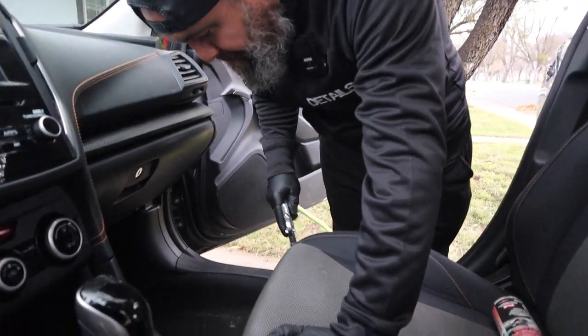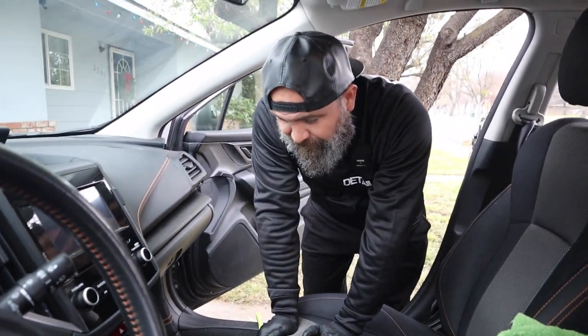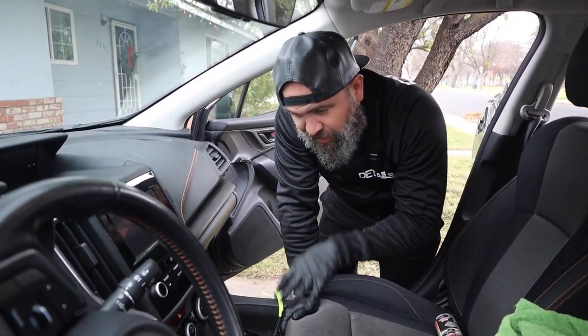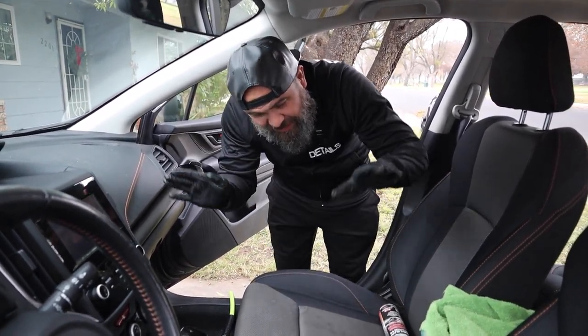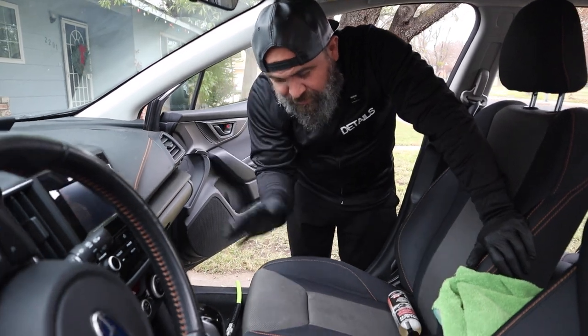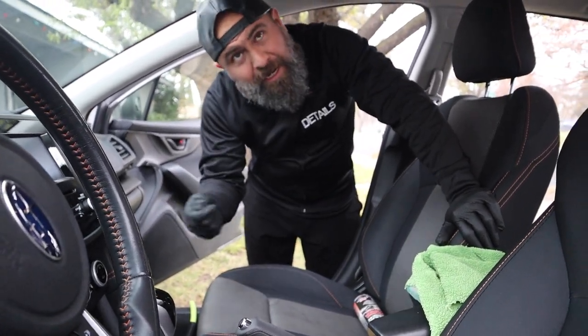For the people that don't know - how come you blow it first? Why don't you start vacuuming? When you blow it, you're actually pushing air into the carpet itself and separating all this stuff, knocking everything out of the fibers and loosening everything up so it's on the surface. So when you do vacuum, it's coming up a lot easier.